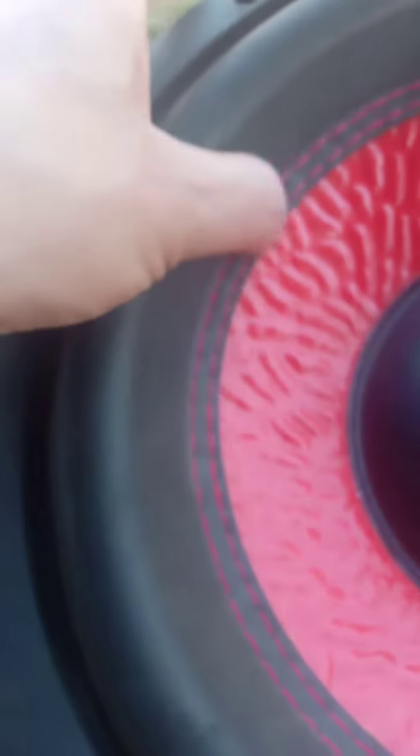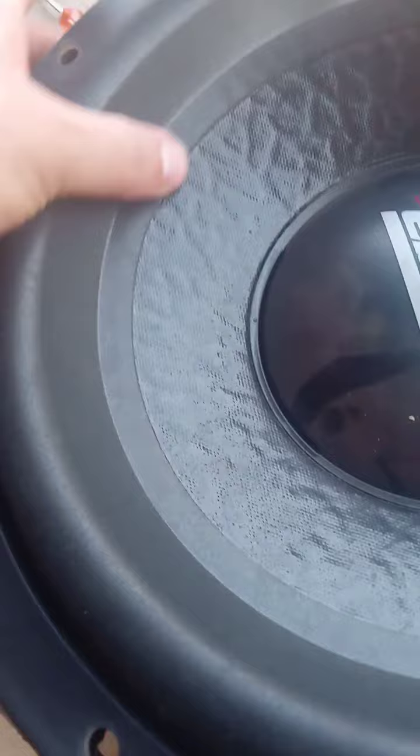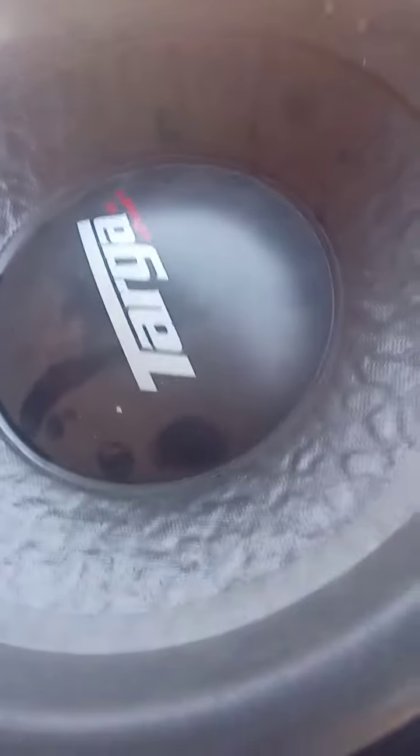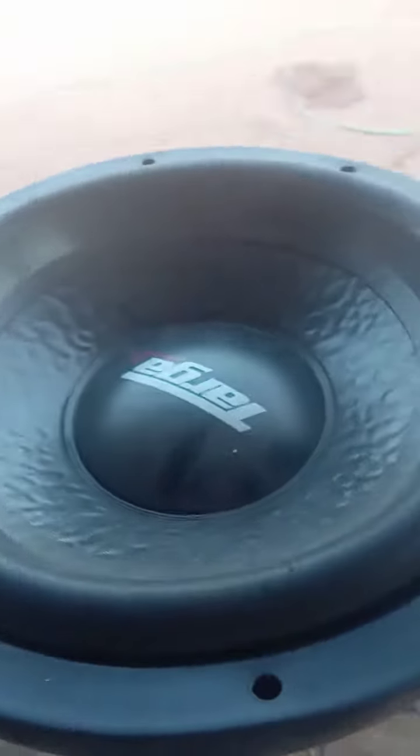The foam surrounds look the same, except the Star Sound is stitched and the Taga is glued on only. The dust caps look similar in size. So yeah, that's the difference between the Spectrum and the Taga Street Plus.